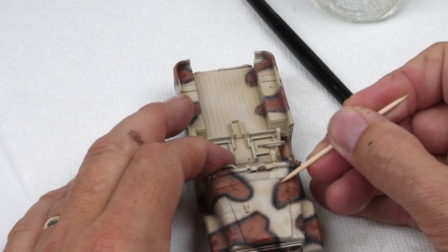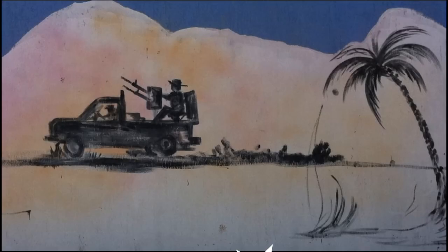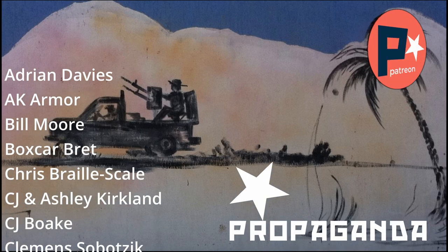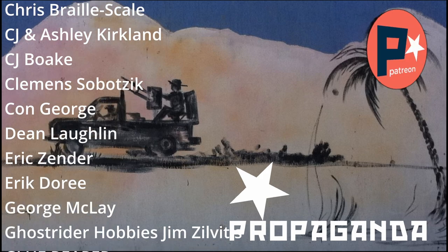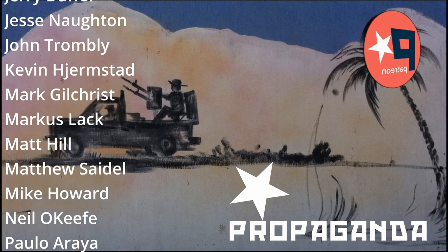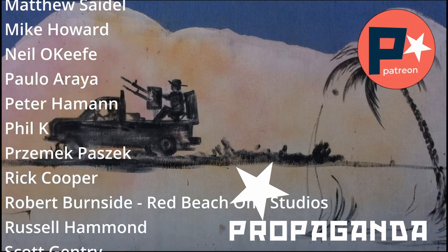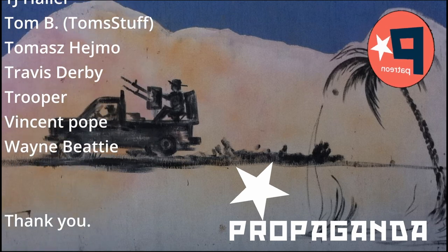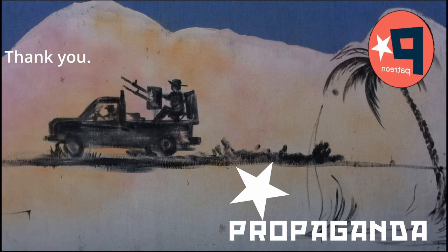Let me take a quick time out to say thank you to my patrons, because those are the folks who picked out the camouflage scheme for this project. Thanks guys — it looks really, really nice. If you like this project and this channel and would like a little more content, consider joining Patreon. We have a Discord server with a lot of chats going on. The link is in the description below.